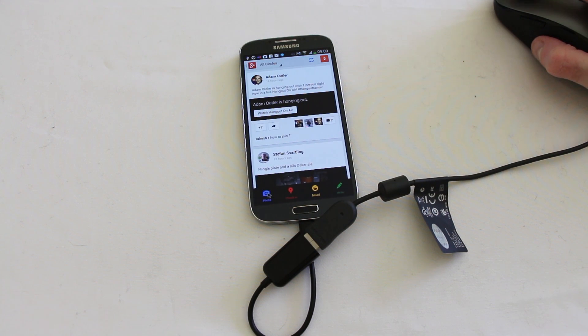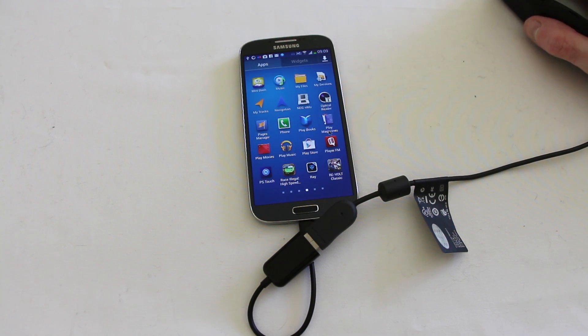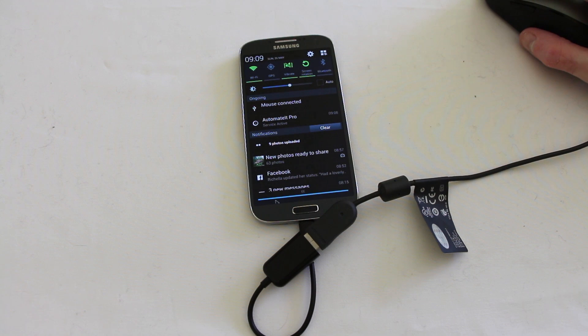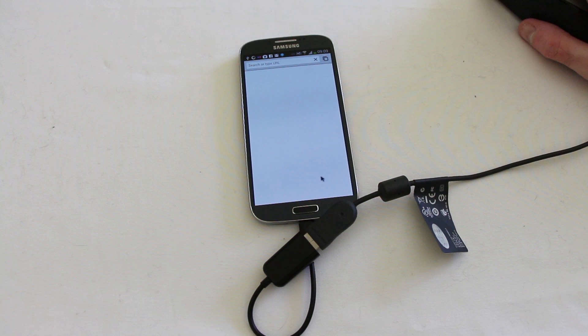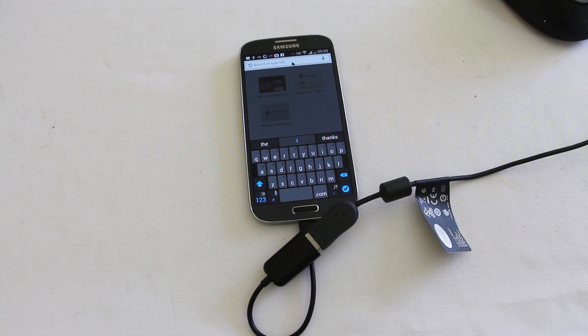You can see there I've got full access to absolutely everything. My right mouse button on the mouse actually allows me to move backwards through menus as well. Obviously it's not quite as responsive as touching the screen, but it does give you a very good feel for how you could be using your Galaxy S4 in a few new ways.